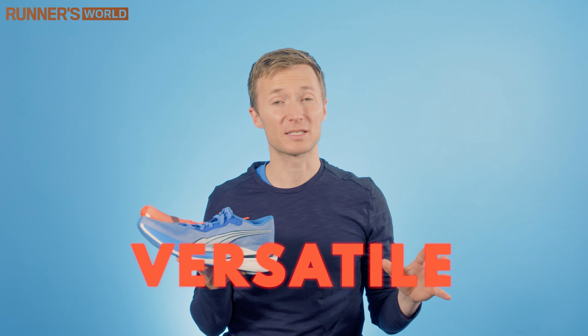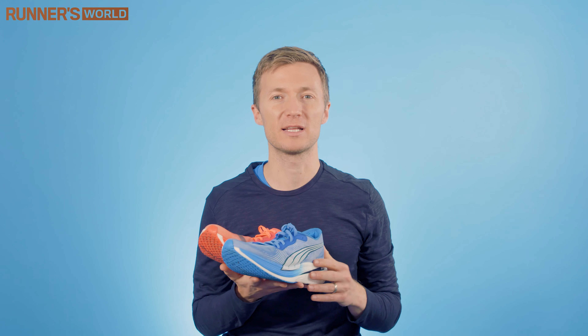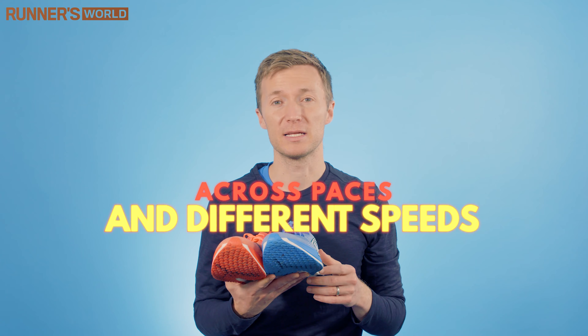For me, these are at the really practical end of the super shoe market because they're versatile and you can do a variety of things in these shoes rather than just run fast on race day. I've taken them on a variety of sessions: a Yasso 800 session, tempo running, a couple of long runs. They hold up really, really well across different paces and different speeds.